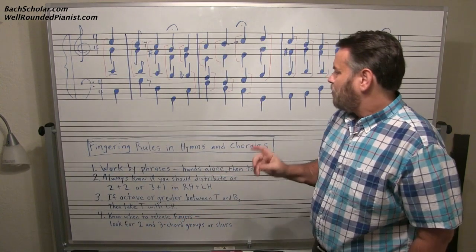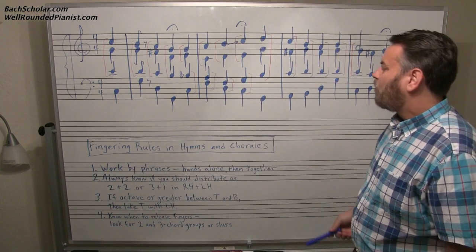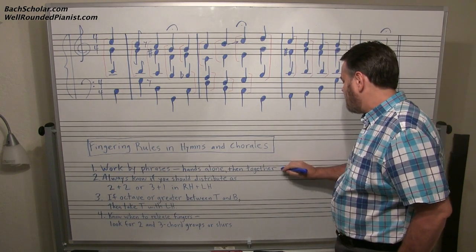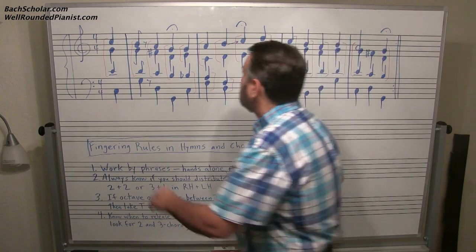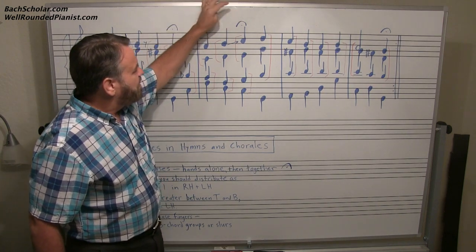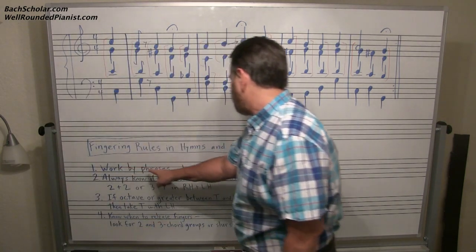Now let's go over some fingering rules in hymns and chorales. Number one: work by phrases. In Bach chorales and in many church hymns, you'll see fermatas. We have them here in this example — here's a fermata after the fourth chord, another fermata after the next four chords, and then a fermata at the end. These are phrases. Always work in phrases.